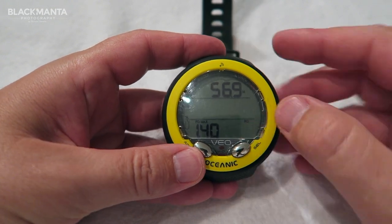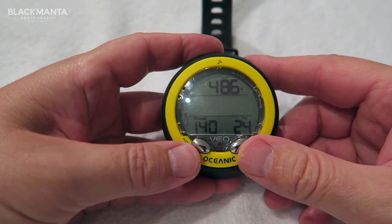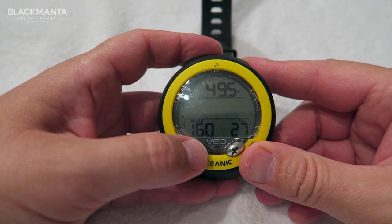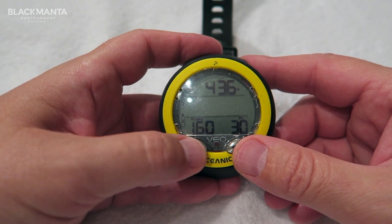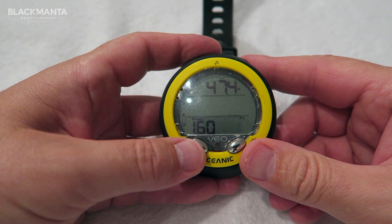It also allows you to set three gas mixes ranging from air at 21% O2 all the way to 100% O2, making the Oceanic VO4 perfect for all levels of diver as a primary dive computer, or absolutely ideal if you're looking for a low-cost alternative to add to your setup as a secondary backup device.